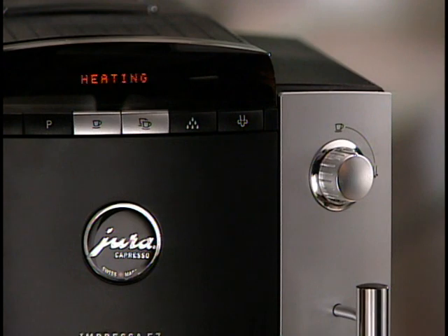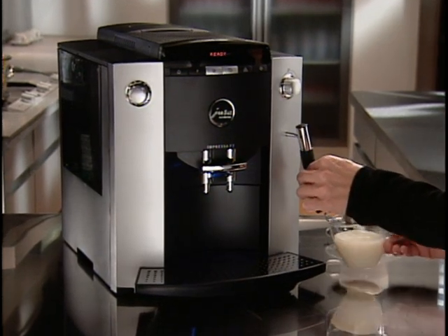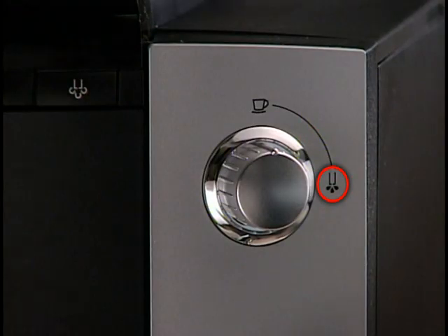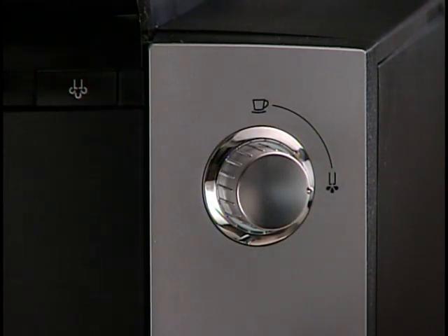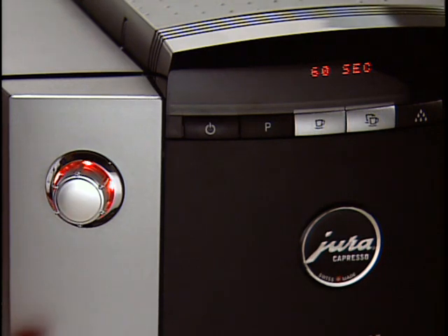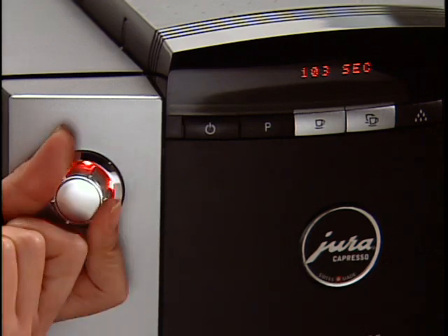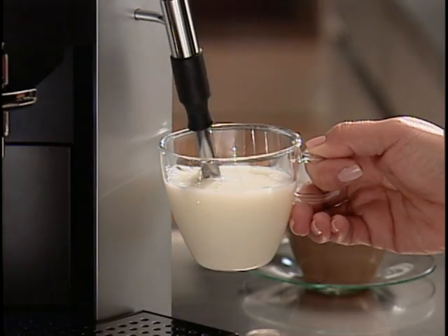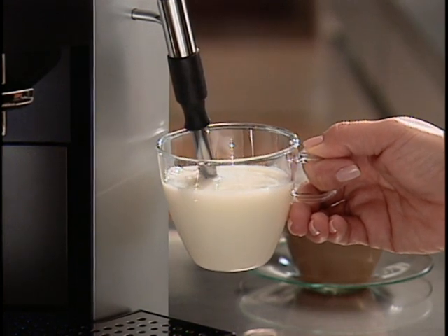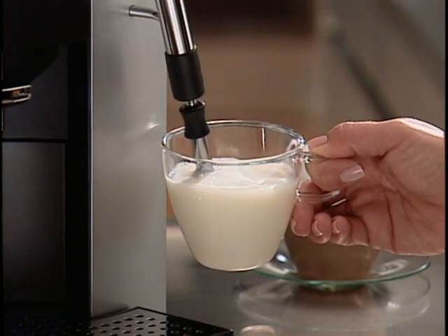In less than 30 seconds, your F7 will read Steam Ready. Immerse the frother into your cup with milk and turn the selector to the water symbol. The display shows you how long steam will be created — in this case, 60 seconds. To change the steam duration, use the dial; you can select up to 120 seconds. We suggest steaming the milk first with the sleeve in the up position, then as the milk warms, push the sleeve down to create perfect froth. By warming the milk before frothing, you assure that your froth is warm.